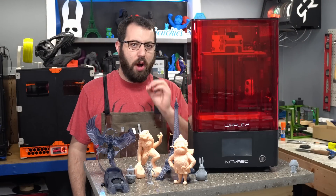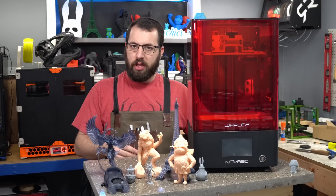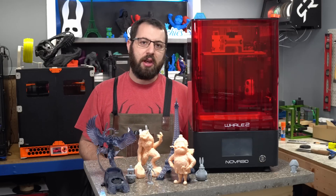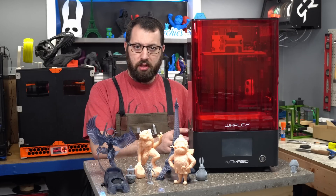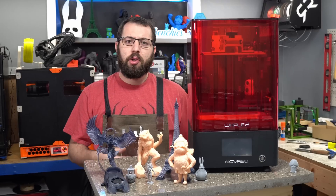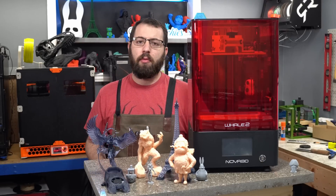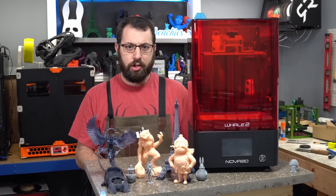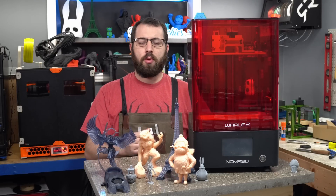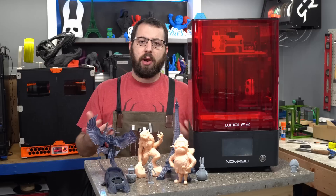This printer has both ethernet support and Wi-Fi support. You can connect it to your home network and control it using NovaMake, which is Nova3D's in-house slicer. It allows you to upload files to the printer over your home network. Powering this printer is a quad-core Cortex-A7 1.5 GHz processor, 1 GB of RAM, and 8 GB of onboard storage. That means you no longer have to use SD cards or thumb drives — you can drag and drop files over your home network and store them directly on the printer.